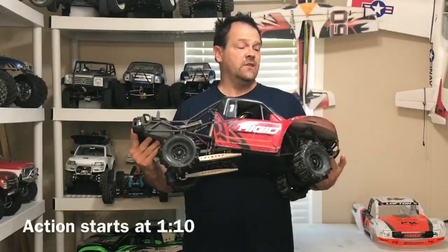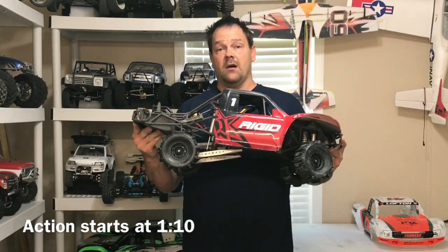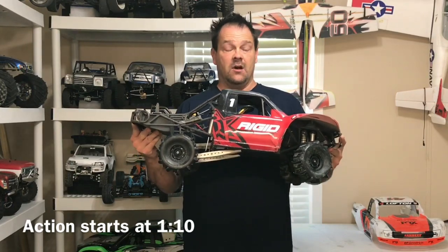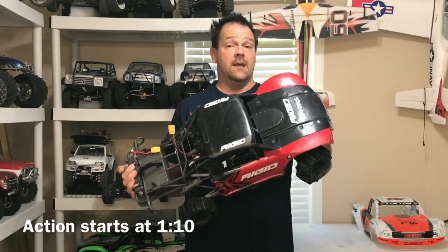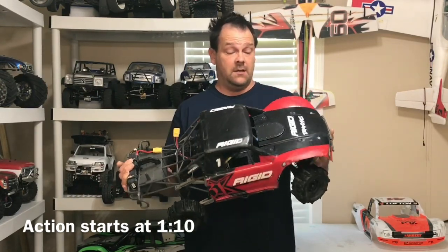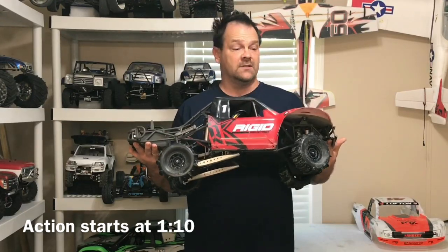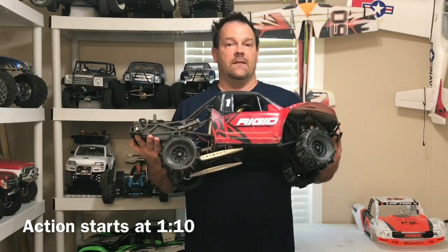In the last two videos with the TP power motor, I made a mistake and was running at 50% throttle — the EPA was set to 50. So everything you recently saw with the TP motor was at half throttle, including the water skip. That's pretty impressive. I found out when I put the stock motor back in and gave it some throttle and was like, 'What the heck? Am I running 4S?'